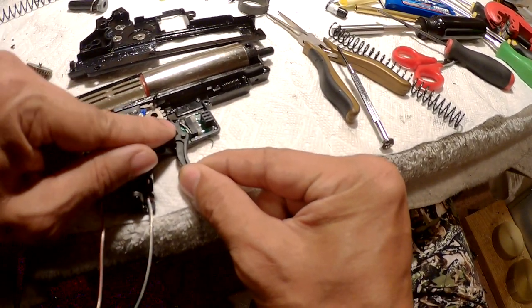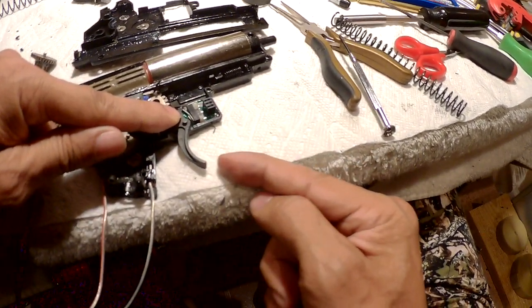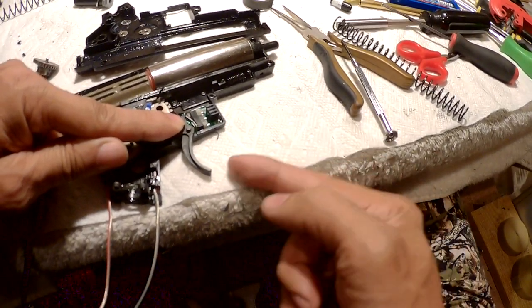I don't have the spring on, so I have to push it with my hand. As you can see, it doesn't take much.